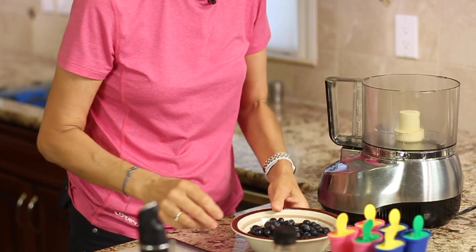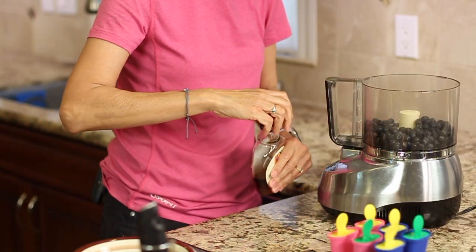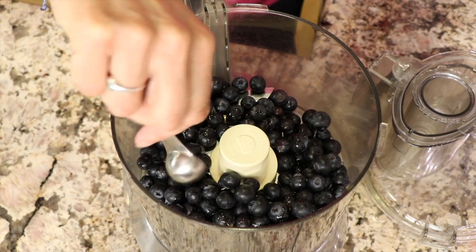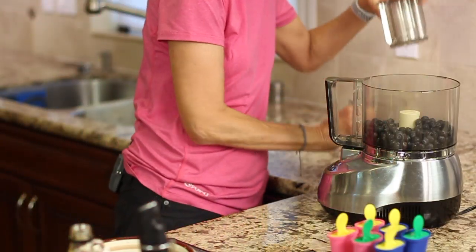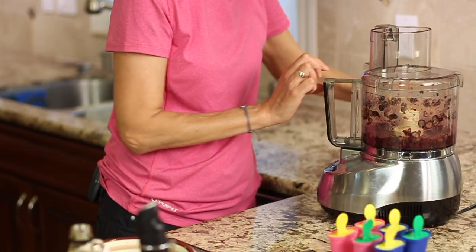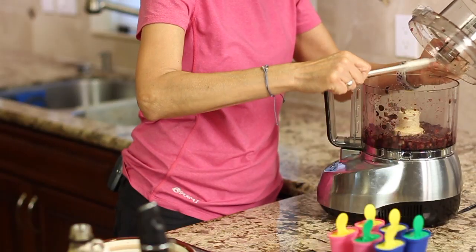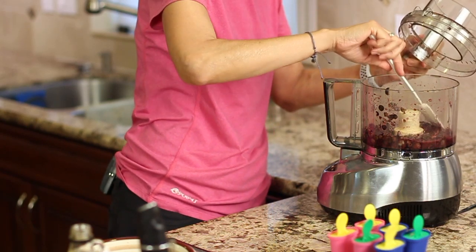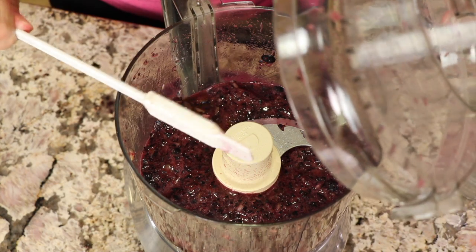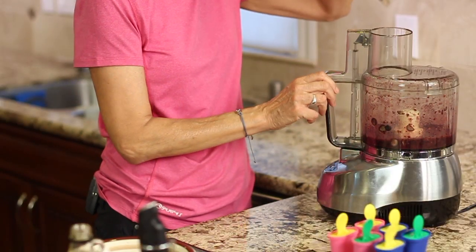Time for our blueberries. You can use any fruits you want of course. I'm going to put these into my food processor and add a little bit of maple syrup — again, just add as much as you need to get it to the right sweetness for you. You can pulse this down and make it as smooth as you want it. I like it a little bit chunky. Depending on the fruit you're using — whether it's citrus, peaches, nectarines, pineapple, whatever you like — you can add as much sweetness as you need.